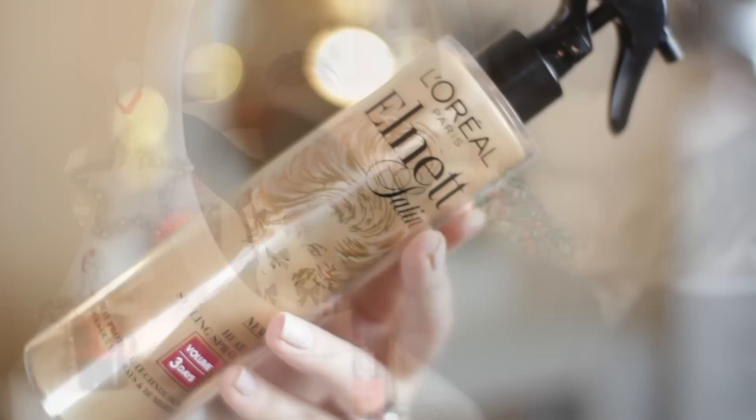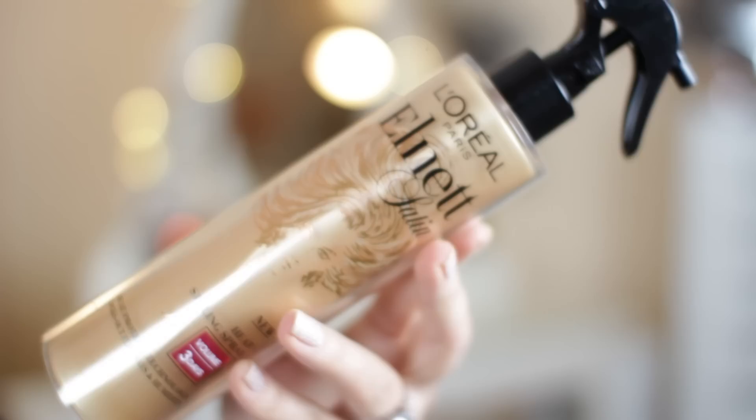So what I'm doing now is just adding a little bit of heat protectant. This is L'Oreal's Heat Protect Spray — this is the volumizing version from L'Oreal Paris. What I'm going to do is spray a little bit of this in and then just work it through with my fingers.